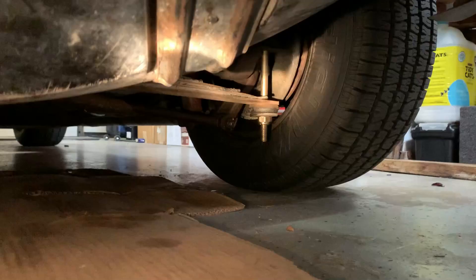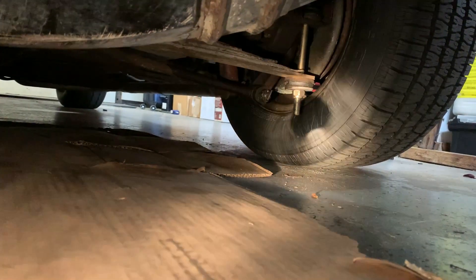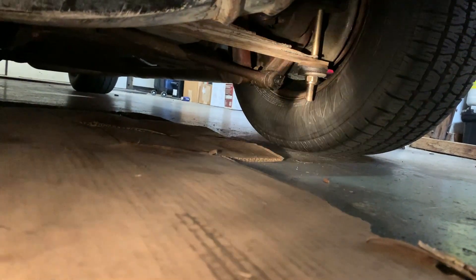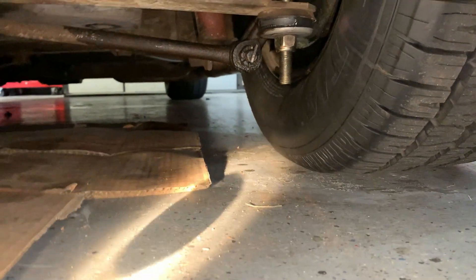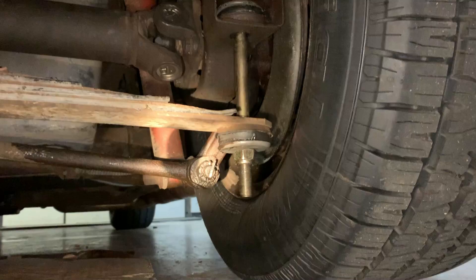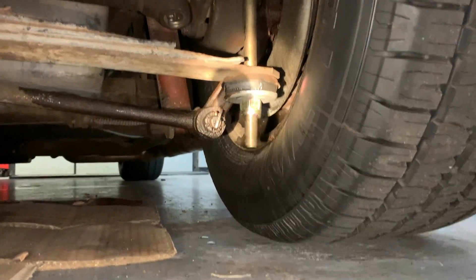First thing to check upon visual and physical inspection — I felt the brakes not working right, and it seems like we have a leaky caliper. Wow, it's leaking a lot, look at that tire. We have brake fluid on the floor there, accumulating on the axle. That's a lot of brake fluid, and I can even see it collecting in the wheel.